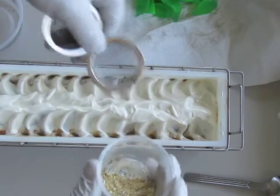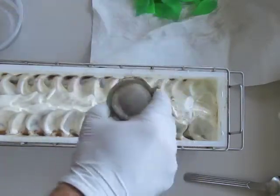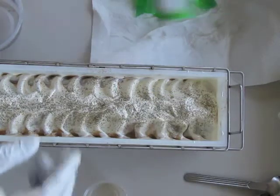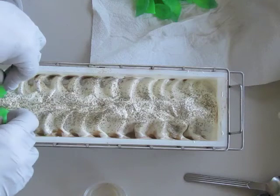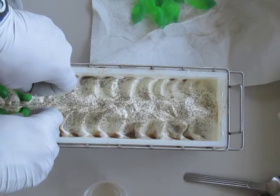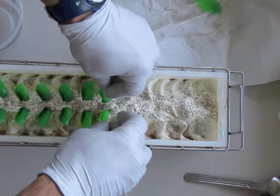I was going to use cocoa at first, but I thought that's going to be a mess and I definitely didn't want that. And then I'm going to add these melt-and-pour mint leaves. I did scent the leaves also with peppermint essential oil.